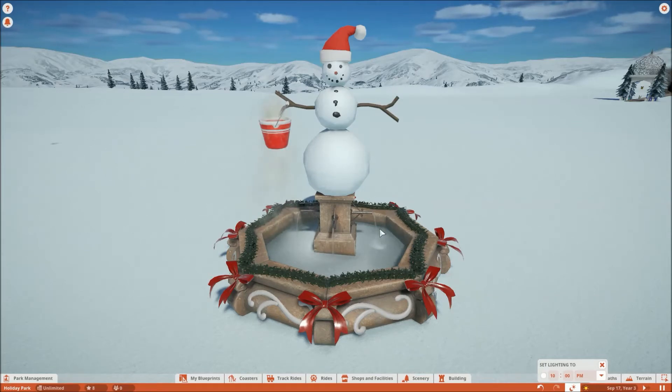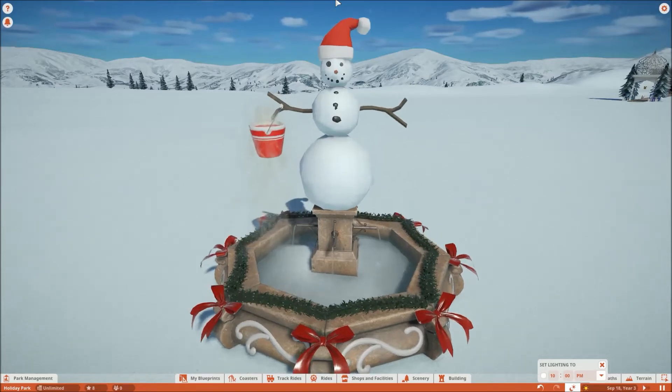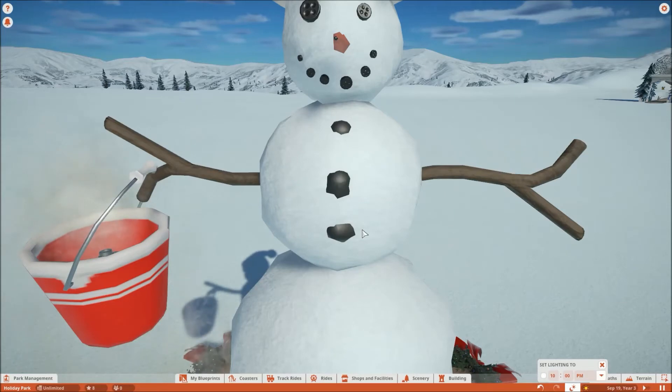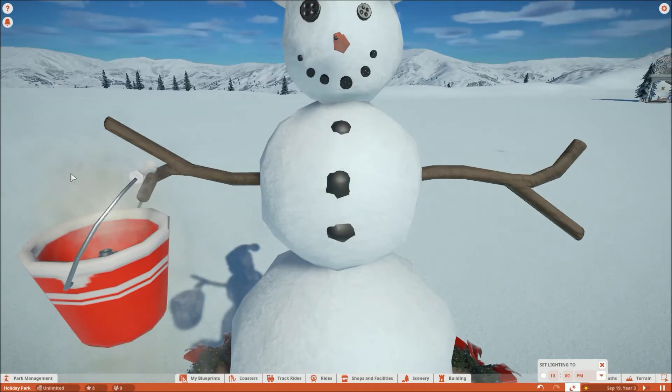I had a little bit of trouble trying to get the buttons here. I could not figure out how to get buttons because there aren't any things small enough to fit on this medium-sized snowman body to look like coal. You can see up close how it looks — it looks kind of irregularly shaped, but coal in real life is irregularly shaped so I don't think that's a big problem. I ended up using the pipe to make the buttons because that's the best thing I could come up with.